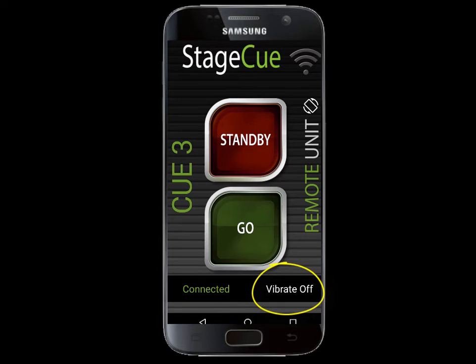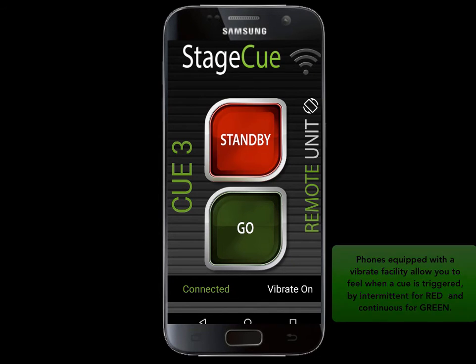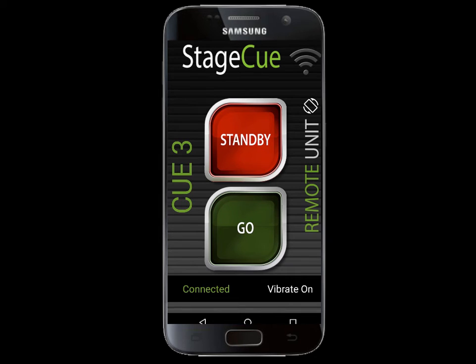Using a phone, we can use the vibrate facility. Simply click it to vibrate on and you can put it in a pocket or on a desk whilst doing other visual tasks. The phone will pulse vibrate if a red standby command is sent. You will still need to press standby to stop the buzzing. When green is sent, it gives a long continuous buzz so that you can easily distinguish both. Never miss a cue.